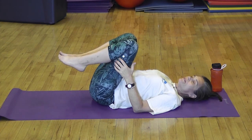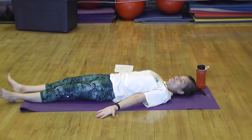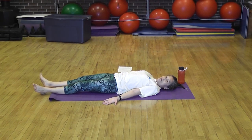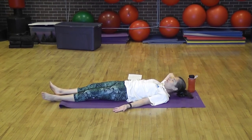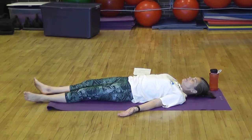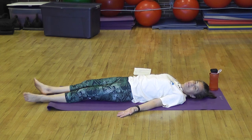From here, transition to savasana, which is our relaxation position. Feet come down, allow the feet to sway out, and hands are a little bit away from the body, palms up. Let everything relax. If you need a pillow for your head, stick it under so your head is straight. Just let everything go and let your body rest. It's important to have a relaxation at the end of any yoga class or practice. Stay as long as you want — you can even let yourself take a little nap.